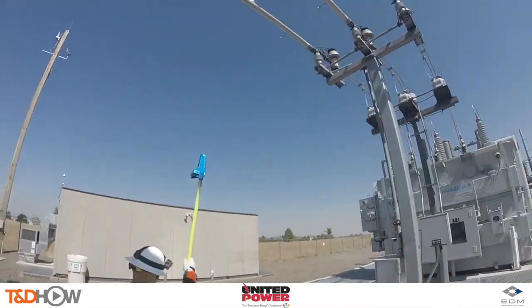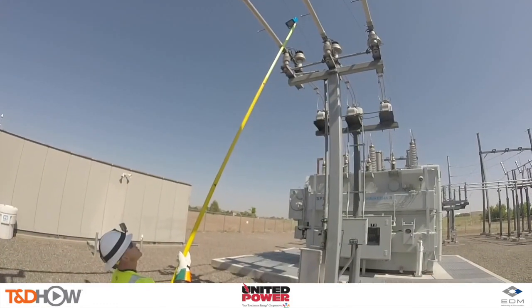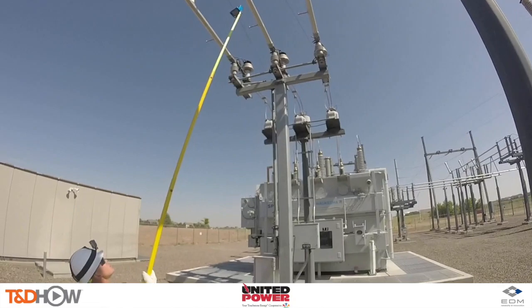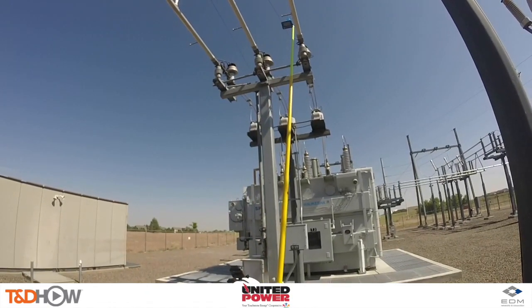United Power has been a development partner with the Phase Tracker Junior with EDM. The AP30 Junior — the blue device you see on the end of this extended stick — is compatible with the original Phase Tracker AP30 base reference units.